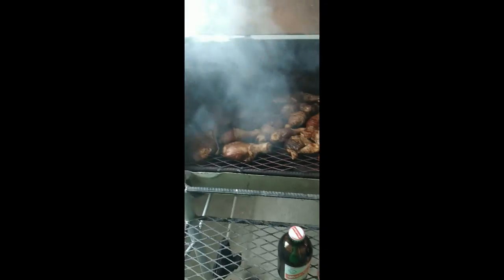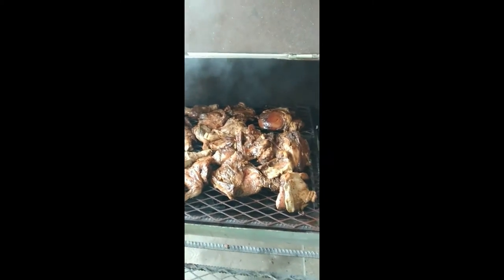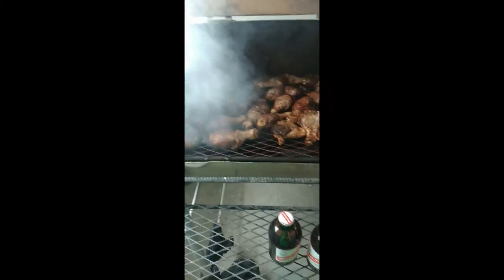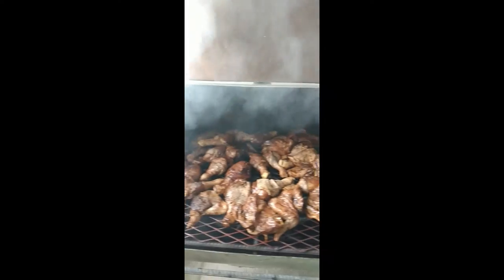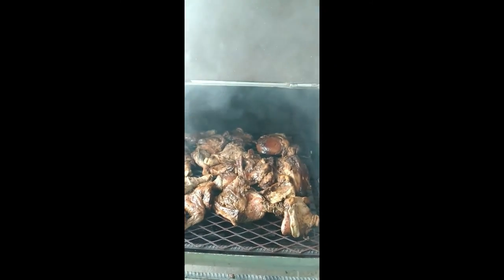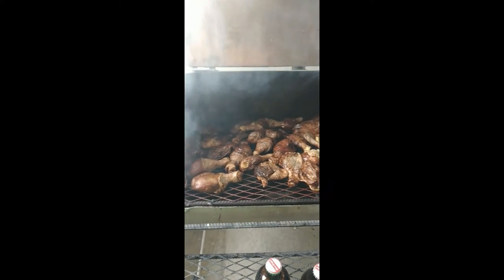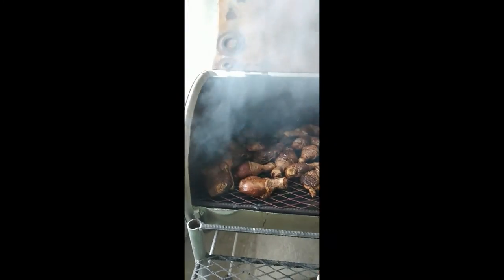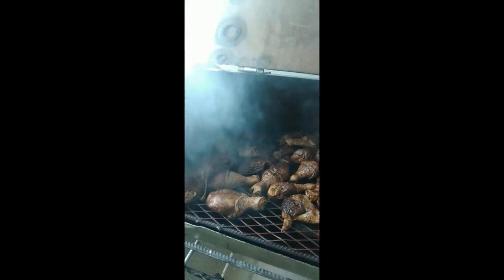I'm back with you again and this is my jerk chicken — not quite ready but I'm giving you a preview. I use pear wood to jerk my chicken. As you know, in Jamaica we use pear wood to jerk our chicken — it gives it a nice flavor, nice smell. You can't jerk chicken without your pear wood; that's not the original jerk chicken. It's not quite ready but it's getting there.